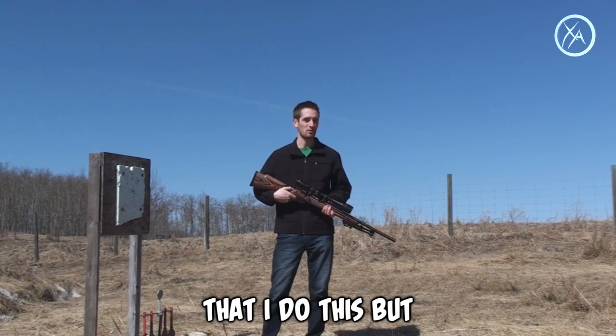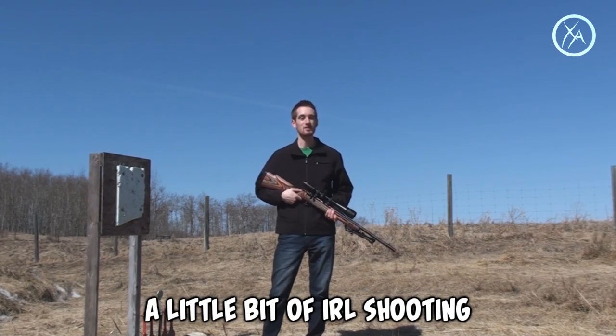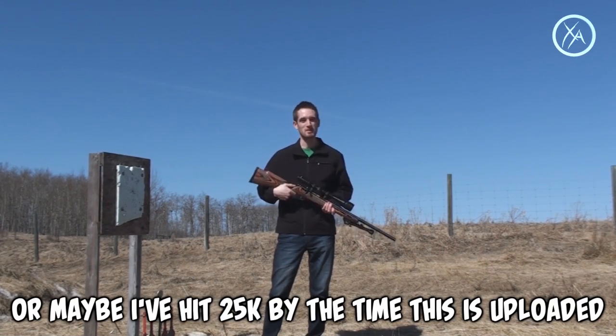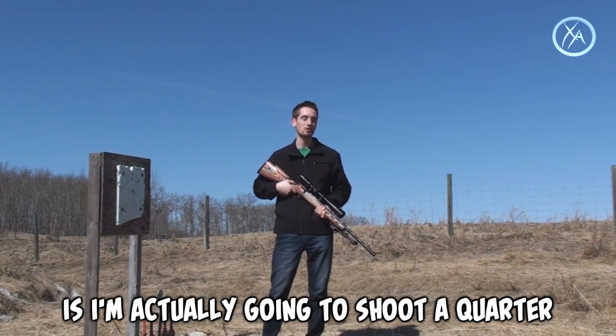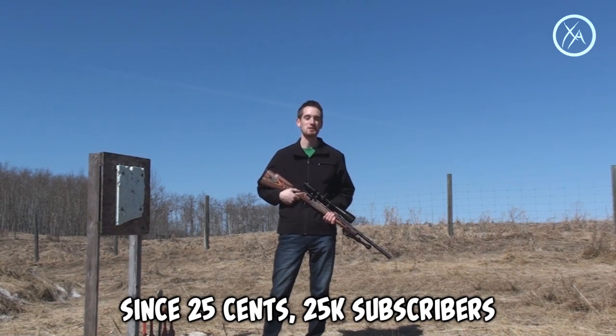If you're new to my channel, every once in a while for a milestone I want to thank you guys for all your support. We're about to hit 25,000 subscribers — or maybe I've already hit 25K by the time this is uploaded. What I decided to do today is I'm actually going to shoot a quarter for 25, since 25 cents equals 25,000 subscribers.